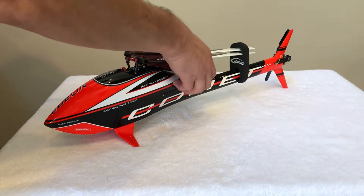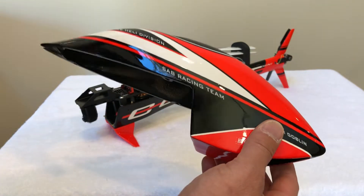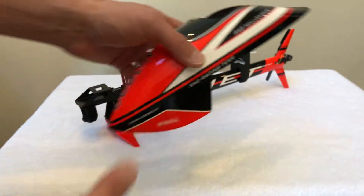Let me take out the canopy. The canopy again has about four flights on it, but it has honestly not a single scratch or blemish on it. It looks and feels brand new.